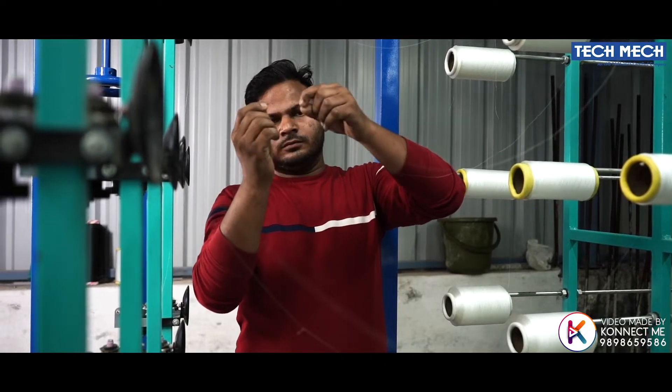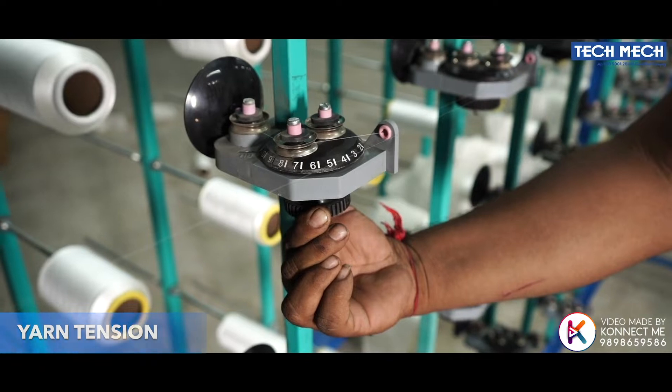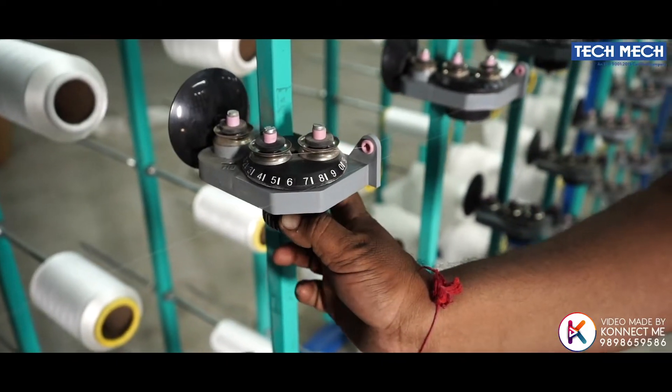In a universal tensioner, we can set the required yarn tension by changing two pillars from 0 to 180 degrees rotation by pulling the knob.